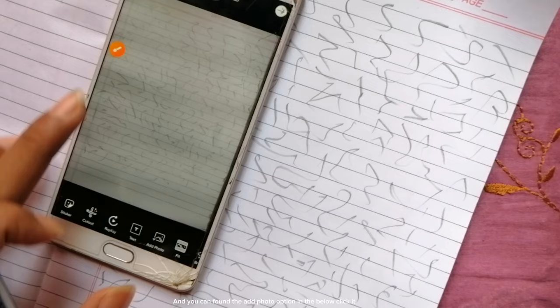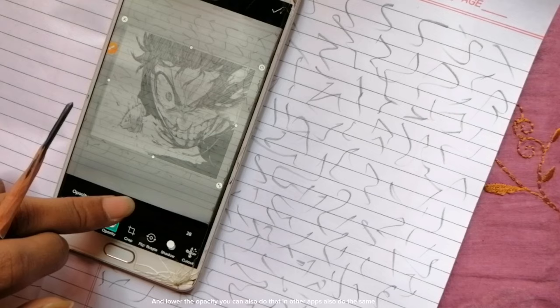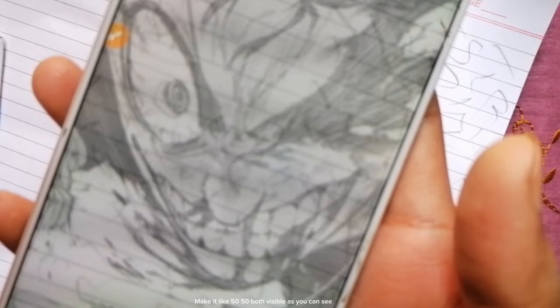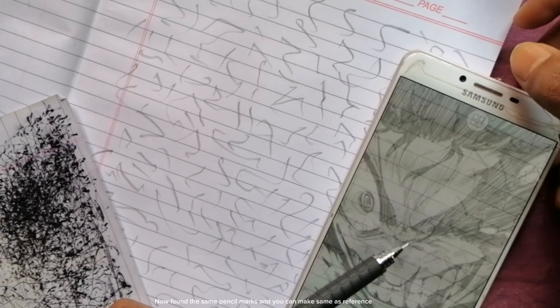Select the paper photo you took. You can find the 'Add Photo' option at the bottom — click it, then select and add your reference image. You can adjust the photo size as much as you want. Then lower the opacity. You can do this in other apps too. Lower it until you can see both the reference and the pencil marks. Save it to the gallery — make it about 50/50, both visible, as you can see.